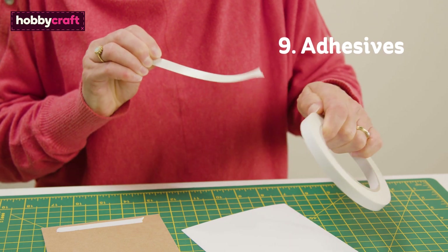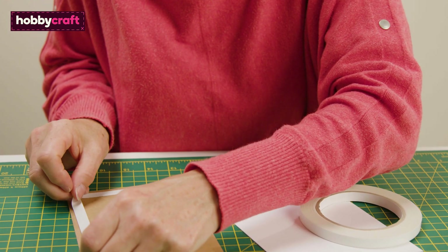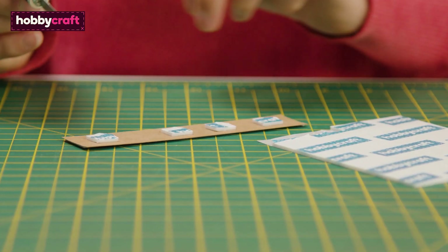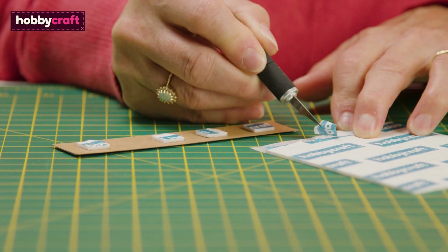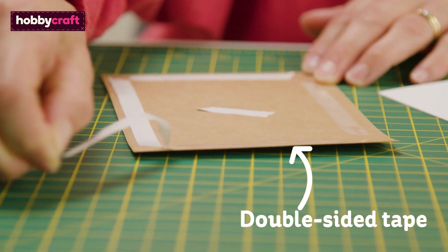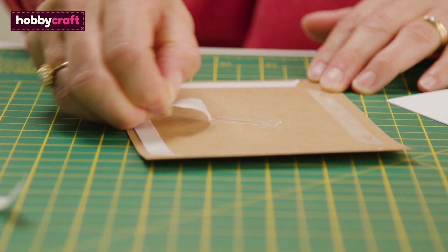When it comes to stocking up on your adhesives, it's worth investing in a few different types and experimenting to see which ones work best for you and the projects you'll be creating. I'd recommend double sided tape, ideal for securing all manner of cards and paper stock and it's completely mess free.